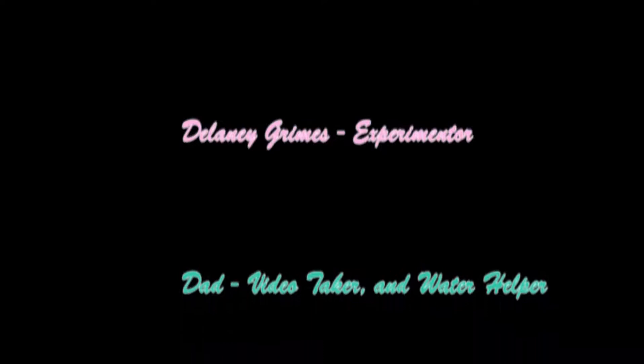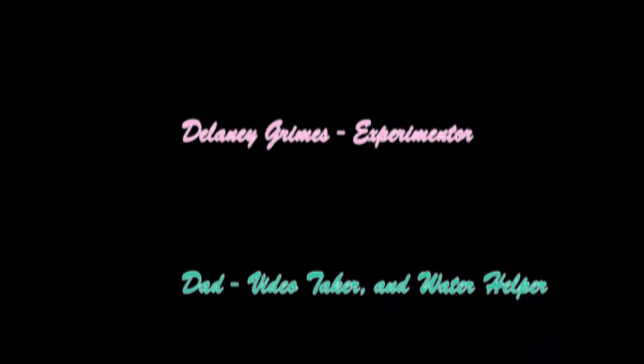We'd like to thank the following people: Delaney, the experimenter; Delaney's dad, the video taker and water helper; and Delaney's mom, the water bottle video taker.